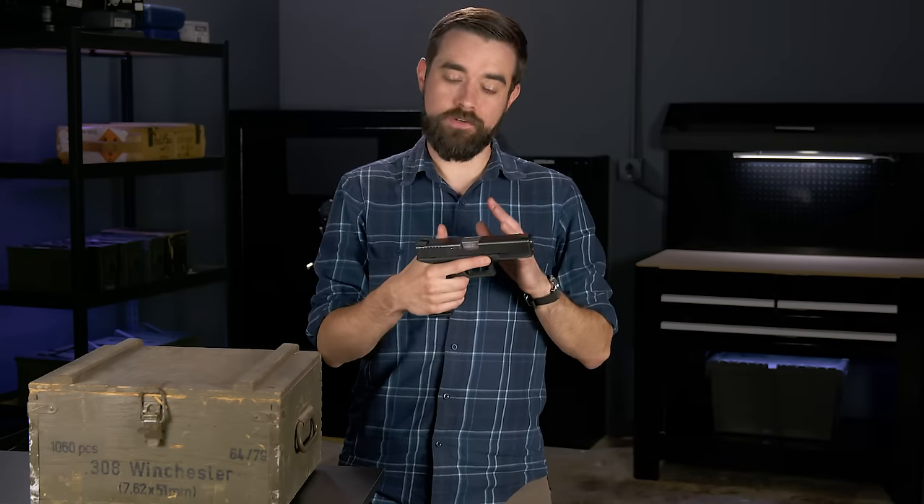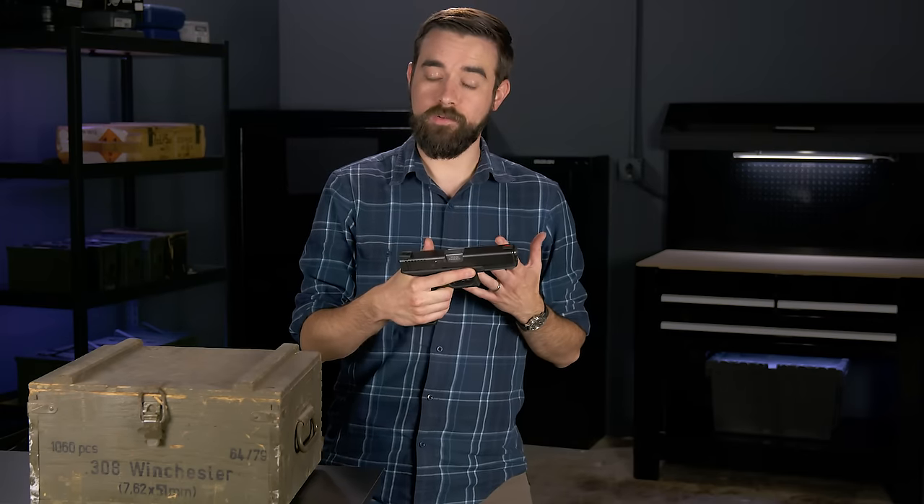Whenever we handle a semi-automatic pistol, the very first thing we need to do is clear it. That means we're going to check and see if it's loaded, and if it is, we will unload it. Start by removing the magazine. The magazine release is usually located right here behind the trigger guard on the left side of the gun, but it might also be on the right side. With this style of mag release, I'm going to press it in with my thumb, or I can use my other thumb — the magazine will fall out of the bottom. If you're left-handed and the mag release is only on the left side, you can use your index finger or your middle finger to press it.